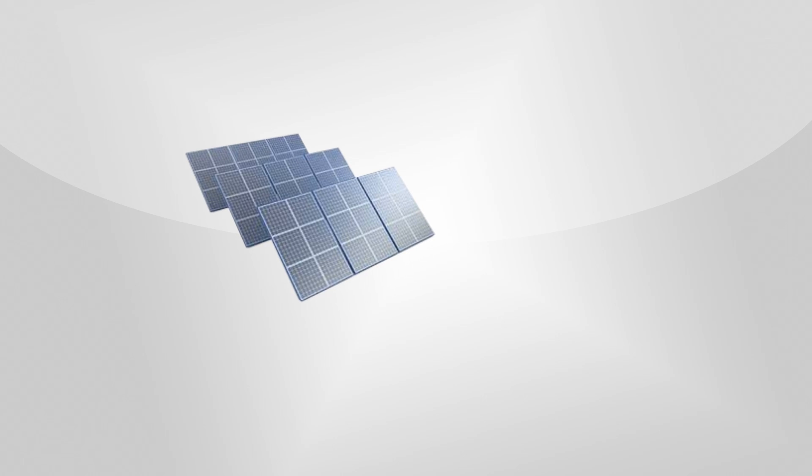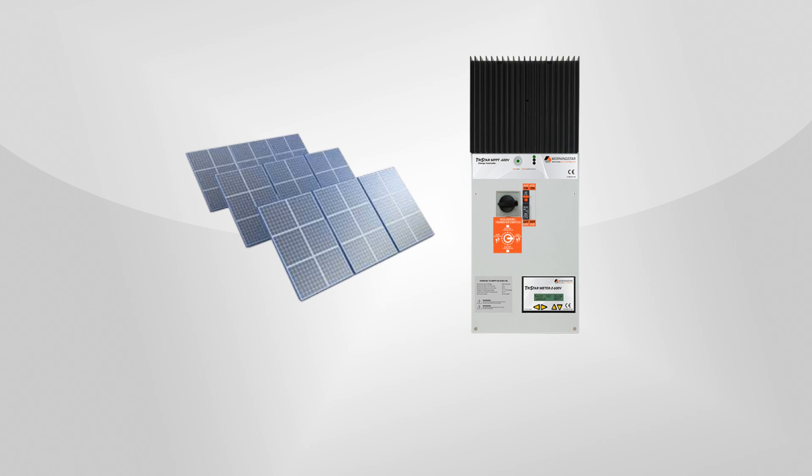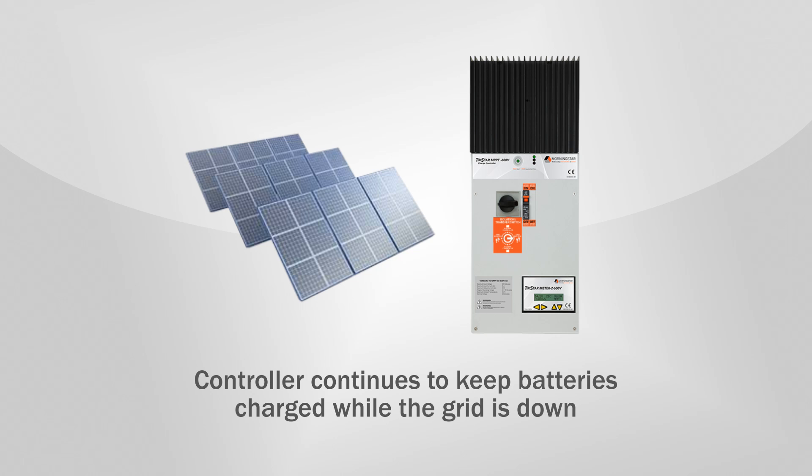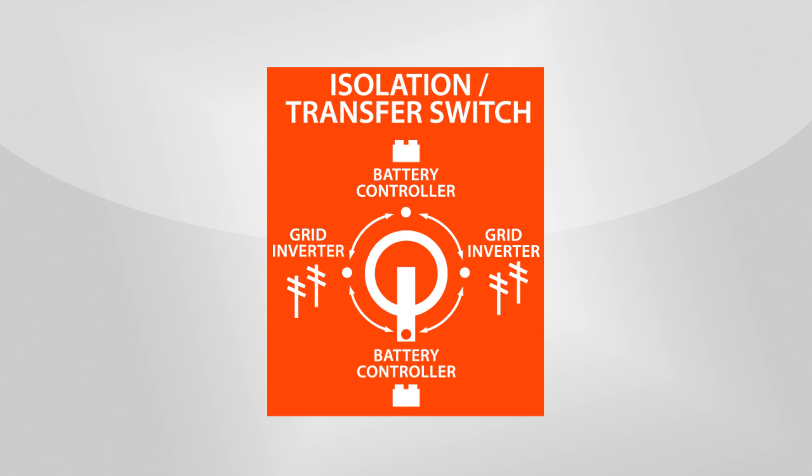So the PV array that you already paid for can now be put to good use to provide backup power when the grid isn't working. As a result, you have uninterrupted power to your critical loads, so you can run your lights and critical appliances even while the grid is down. And when the grid power is restored, you simply turn the controller's transfer switch back to the grid on, controller off position.